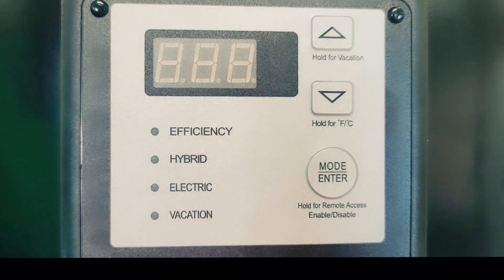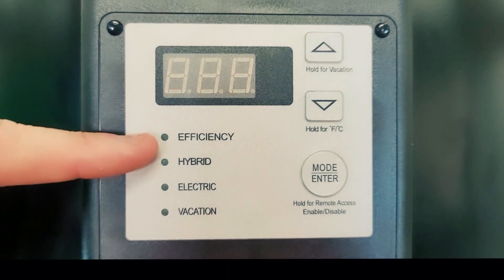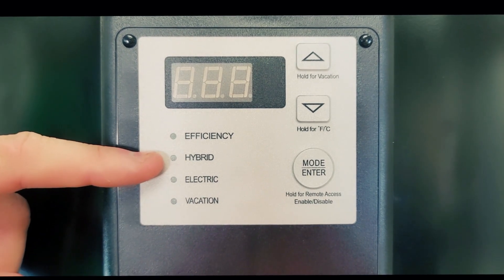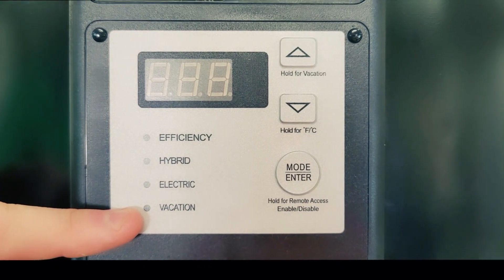Heading up to our controls, on the bottom right hand side is our mode button, which gets us through our options menu. We have an efficiency mode, which is heat pump only; a hybrid mode, which is heat pump and electric element; then we have electric, which is electric element only; and also a vacation mode.